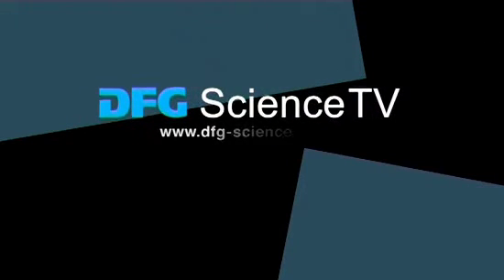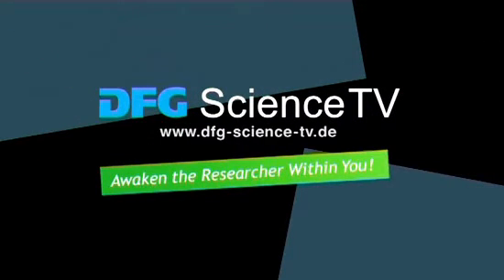Visit DFGScienceTV for more information. Awaken the researcher within you.